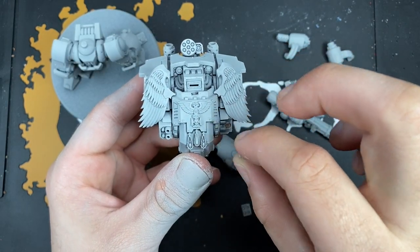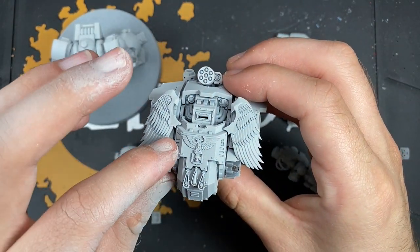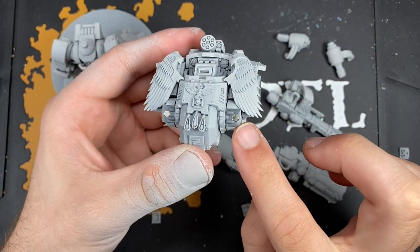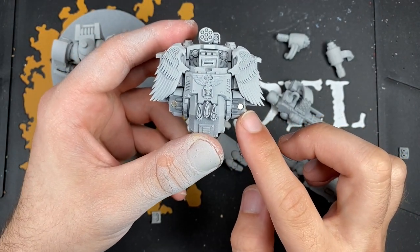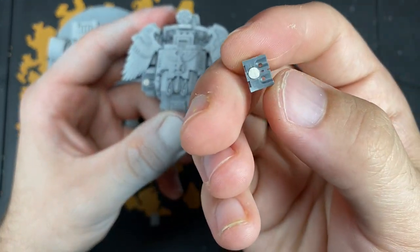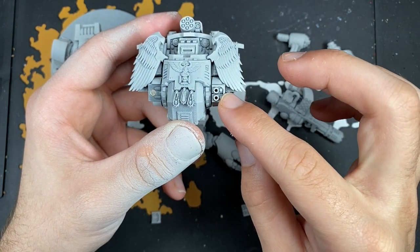Actually, we do have some magnets on here. Just to explain what magnets are on here: for the chest weapons, I've got a 1/8th magnet - a 2x3 or 3x2 magnet in there. Whereas for these components, because they are so narrow, I've actually put a 1/16th magnet in. And that magnet is absolutely strong enough to hold these components in.